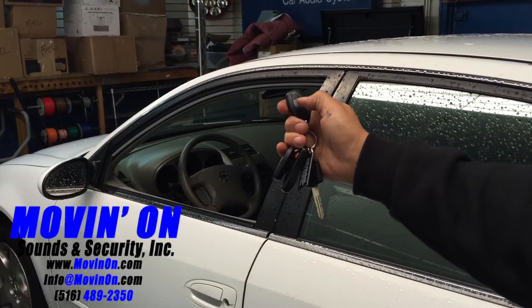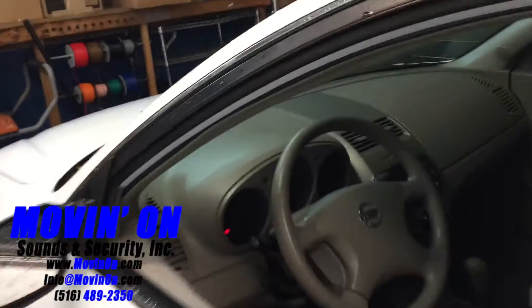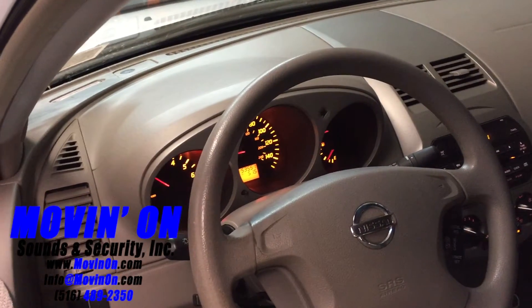As you see here, you press the button on the remote start fob two times to start the vehicle. It can be programmed to run for 12 or 24 minutes, however long you want it set for.